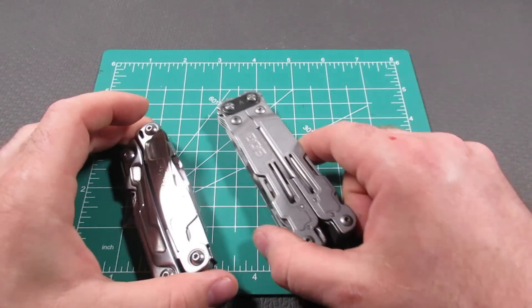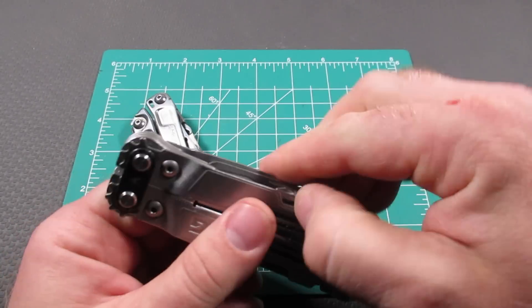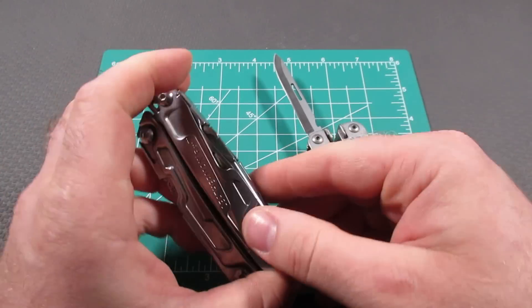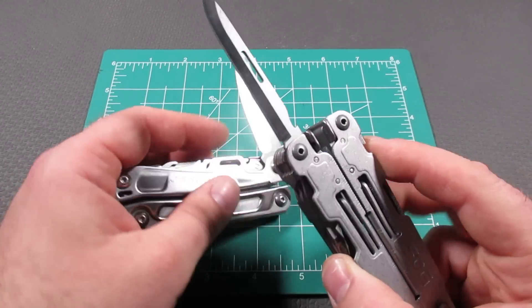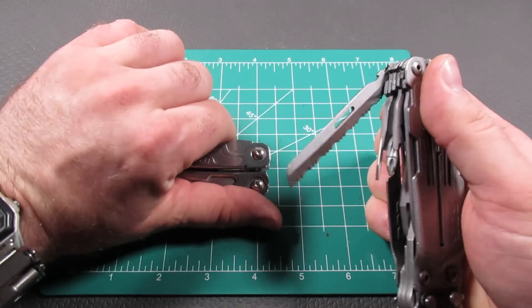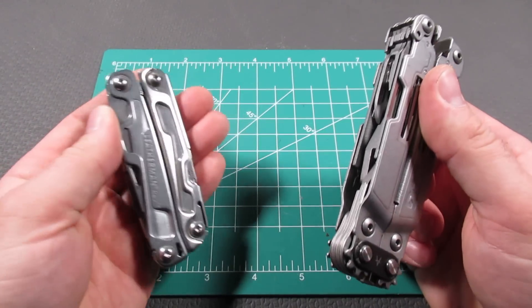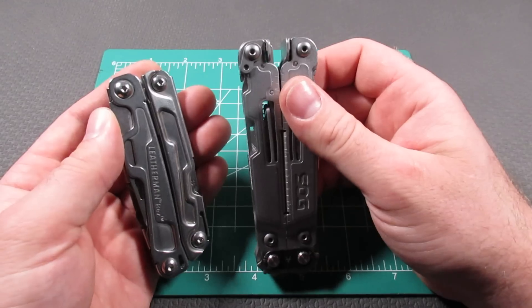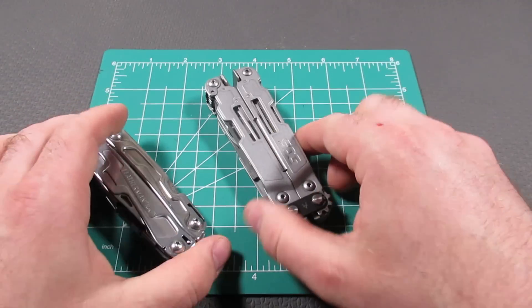At the same price point, the SOG Power Access Deluxe offers a lot more. To be fair, one area where Leatherman is much better is the knife — the knife on the Power Access Deluxe is a lot skinnier than the Rev's. But in its defense, it does have two knives where the Rev has one. For a first tool or a minimalist tool, the SOG Power Access Deluxe is a pretty good contender and offers a lot more functions.